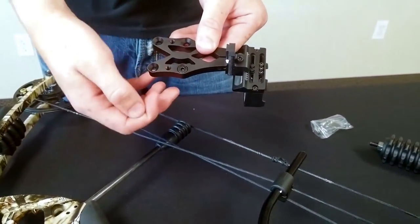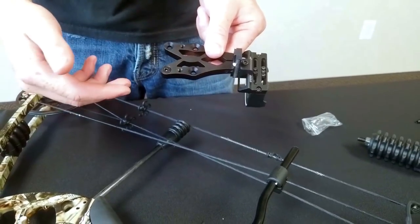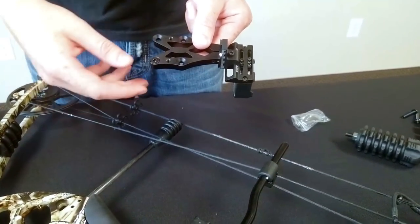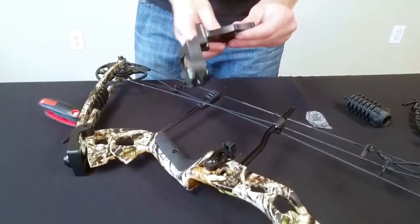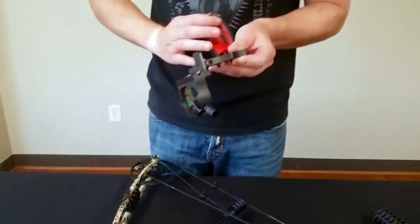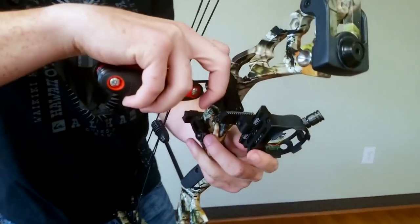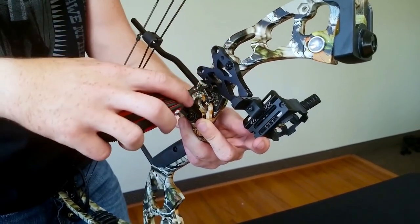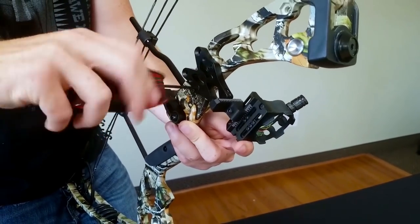On your sight there are multiple mounting options. The countersunk holes are the ones used for the screw holes — you can use the front or back hole depending on personal preference and how far out you want the sight from the bow. The middle holes are for other attachments such as a bow fishing reel or a one-piece quiver. The bow comes with a two-piece quiver so you won't need those now. Put your two screws through and use the 1/8-inch Allen wrench to mount it to the two holes on the bow. Get one started, then the other, so you don't tighten one down before the other — that makes alignment difficult. Snug one down, then snug the other.